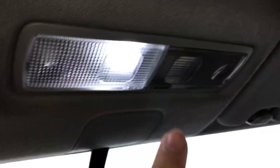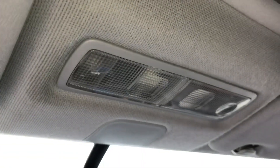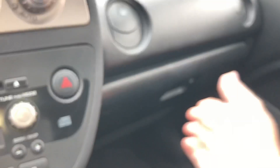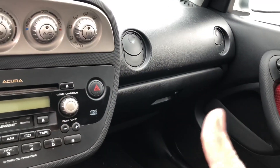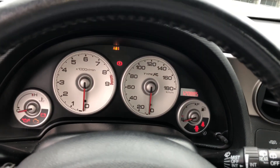Another thing I forgot to mention — I got an LED interior light kit off eBay. It came with interior LEDs, the glove box light, the license plate tag light, and the rear cargo light. It was $10 off eBay — super cheap.